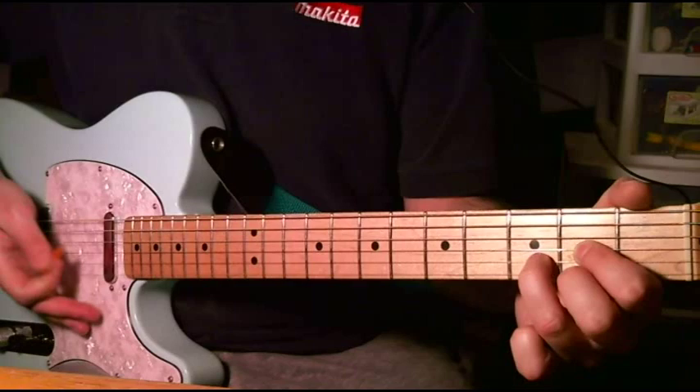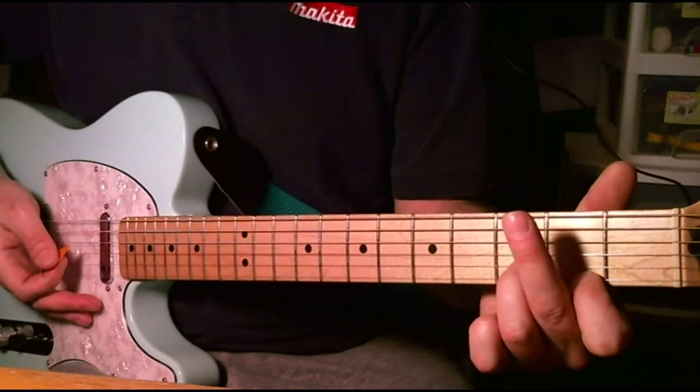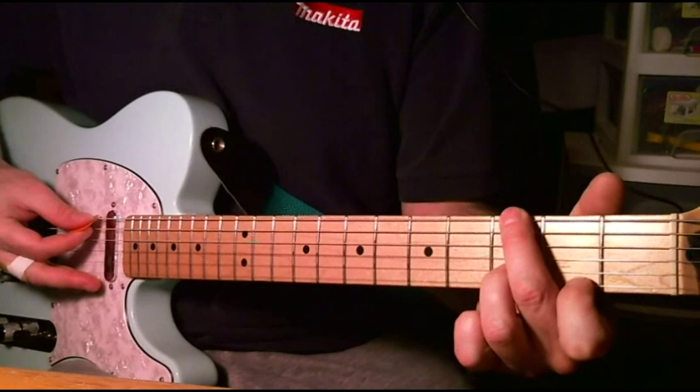The next chord is pretty complicated. You take your index finger and you put it where your middle finger is, on the 1st string right there. And then you take your middle finger and you put it here on the 3rd fret of the 6th string, and you don't play that open 5th string at all. So then you pick that low G on the 6th string, and then the same notes on top.